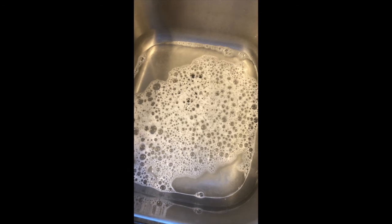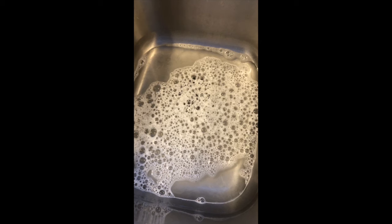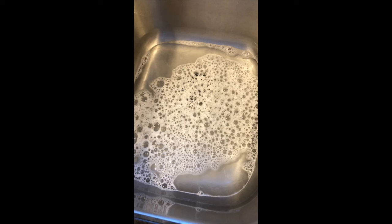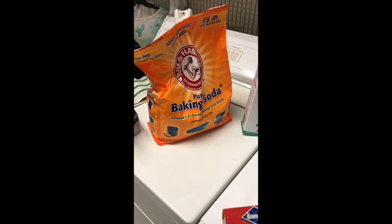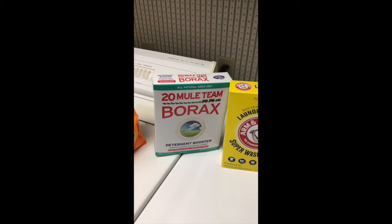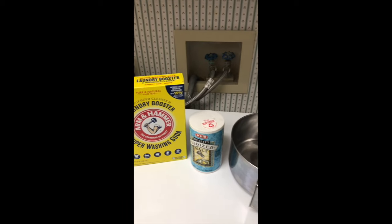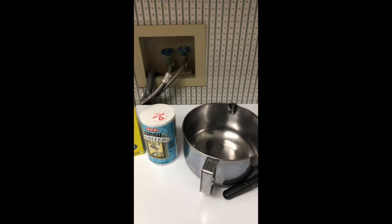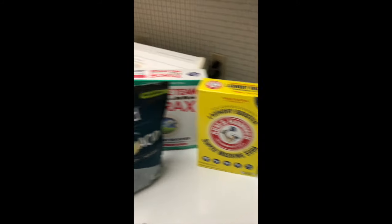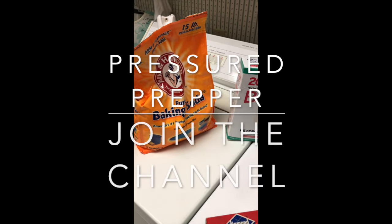It only takes about a quarter cup per load. This is not a soap where you need a lot of suds to clean your clothes. As long as you see a little bit of suds, that's enough. You don't want to see an inch layer of soap on top of the water. The way you can tell you have enough soap is to look around the edge of the machine. If you see a little bit of suds, that's enough. For a front-load machine, look at the door — if you see a little bit of soap, you know you've got enough.